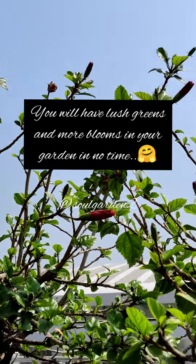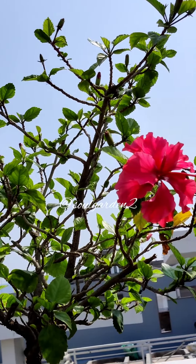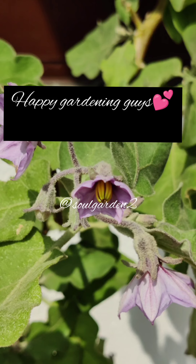Hope these tips help you in some way or the other. Enjoy the coming month. Happy gardening. Thank you for watching.